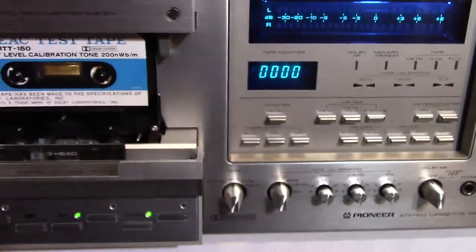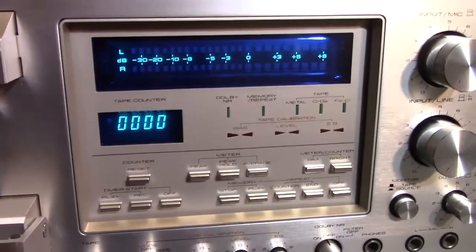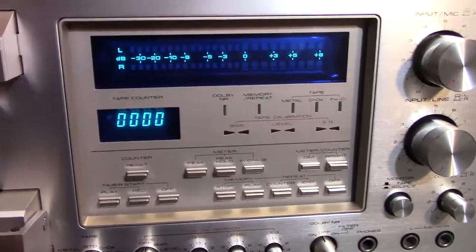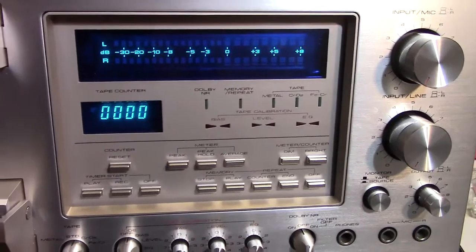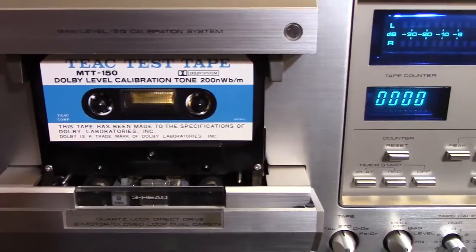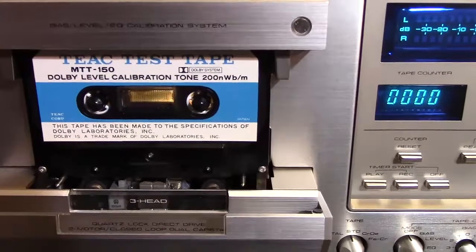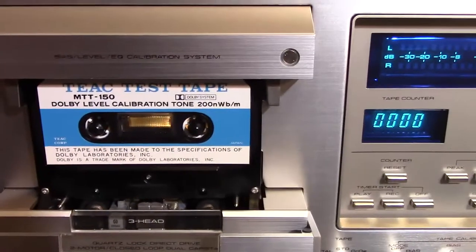This tape deck can handle four different types of cassettes: type one, type two, ferrichrome, and metal. Each type of tape has its own adjustments, so you've got to go through and get each one right. But with playback, there's only the one playback and that's the Dolby. You use the Dolby tape to adjust the Dolby level playback.